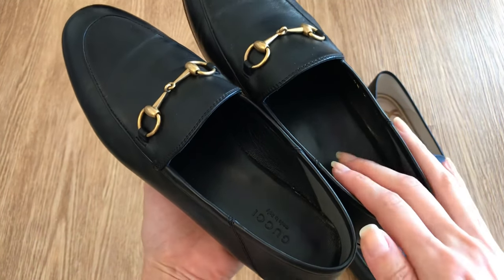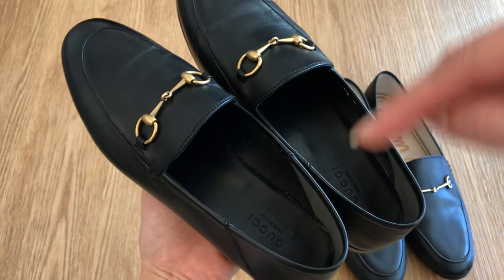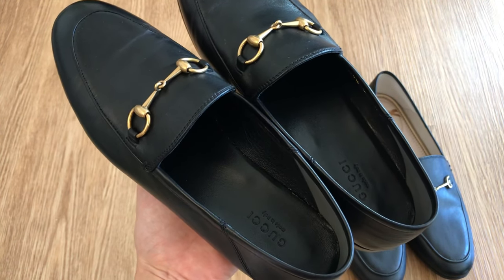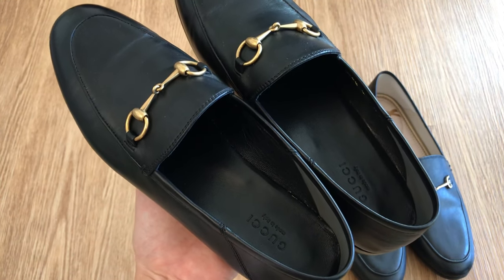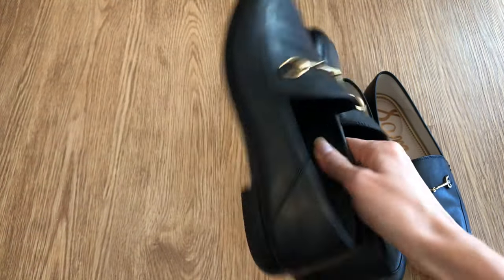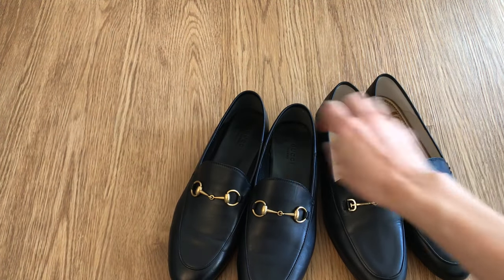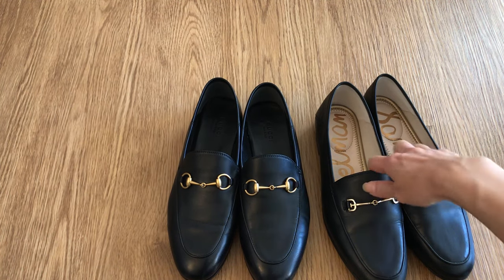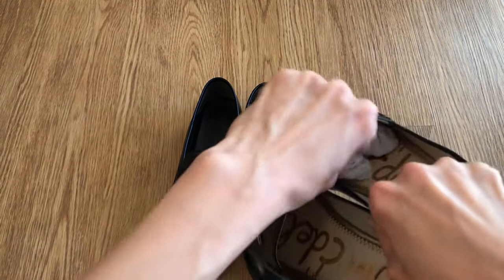I'm not going to walk super long distances in these. I always love my Cole Haan tennis sneakers — I'll link them below because I keep getting questions. When I'm going long distances, like 100 blocks in a day, I'll wear those. But these loafers are good for shorter walks, maybe up to 30 or even 50 blocks. They're obviously not meant for exercise or a real workout — they're loafers.